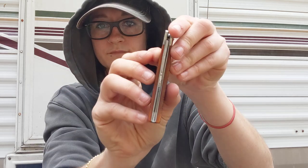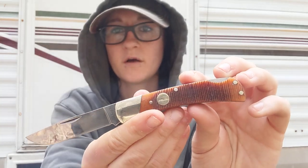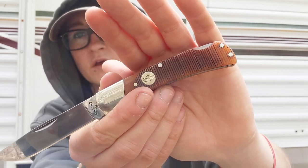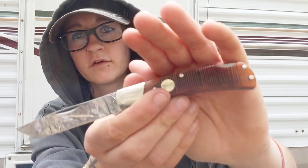Centering is absolutely perfect. There is zero back and forth play, no up and down play at all. This is rock solid. Nice thin blade stock. We have saw-cut real bone covers and nickel silver bolsters, shield, and pins. Everything is flush. Everything is great.